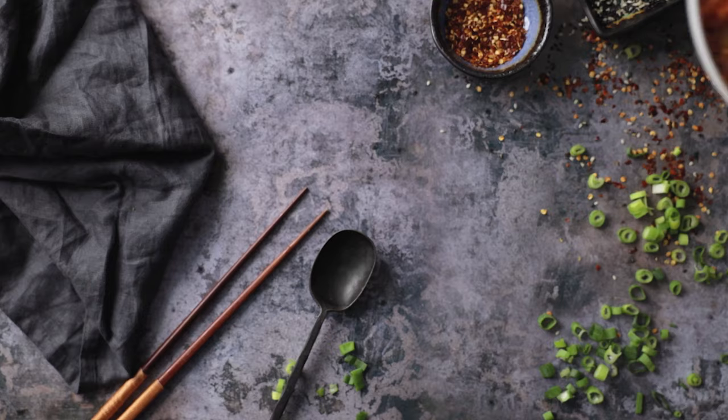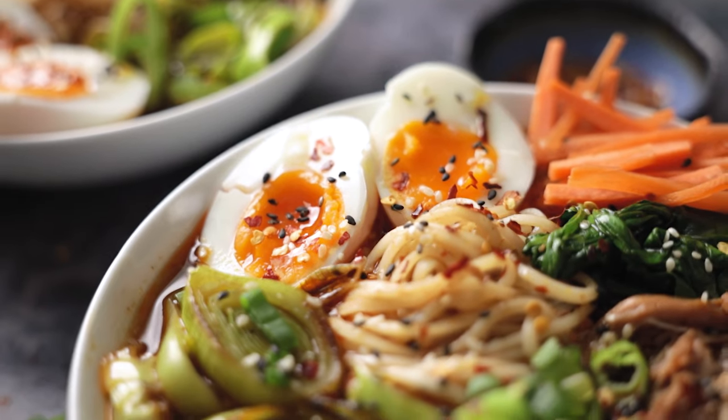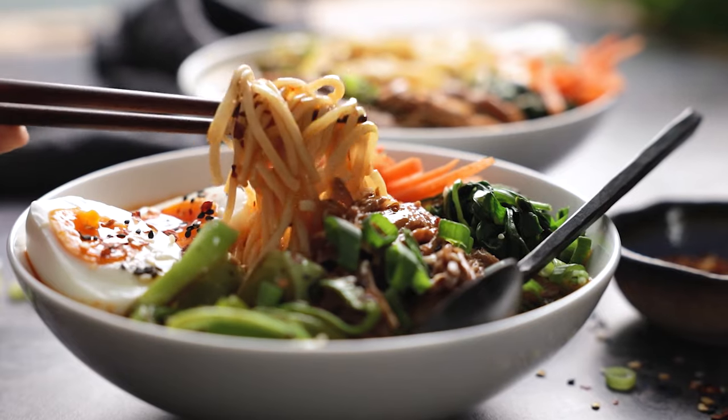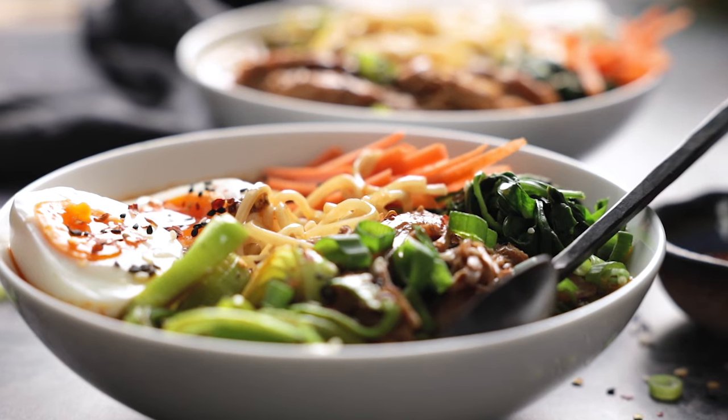Today I'm going to be making this deliciously spicy pork ramen. Welcome back to our kitchen where we show you how to make delicious family-friendly recipes. One of our daughter Gracie's absolute favorite meals is ramen, and today I'm going to show you how to make this slow-cooked spicy pork ramen.